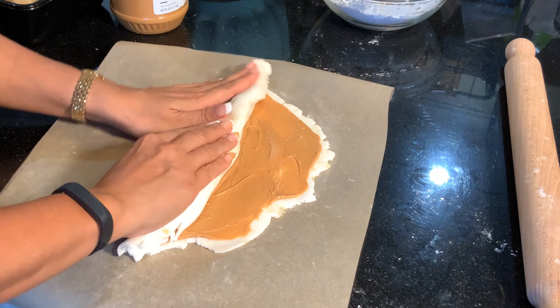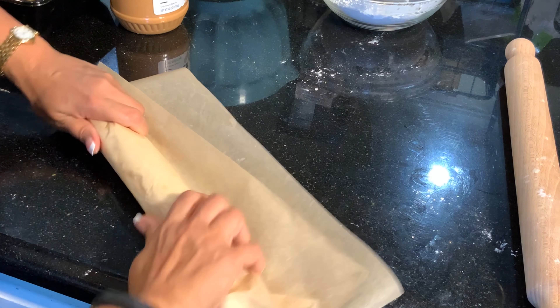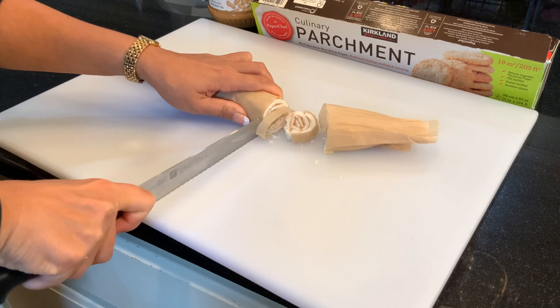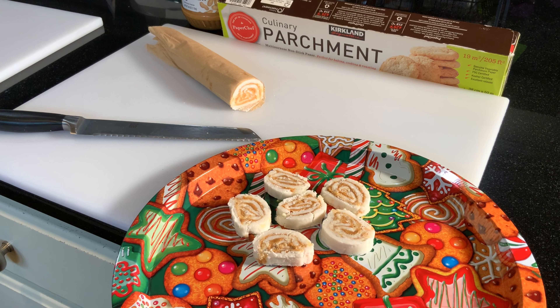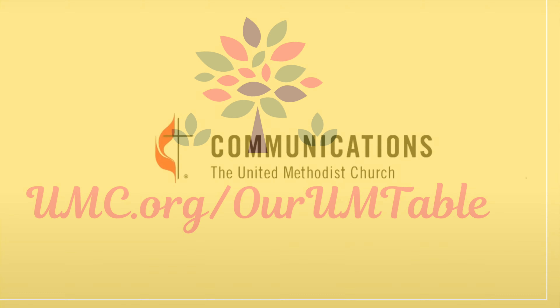The recipe calls for one medium potato. We boil the potato and remove the skins. Now, this recipe is tricky — you only need about a quarter cup of potato to mash with the whole pound of powdered sugar.